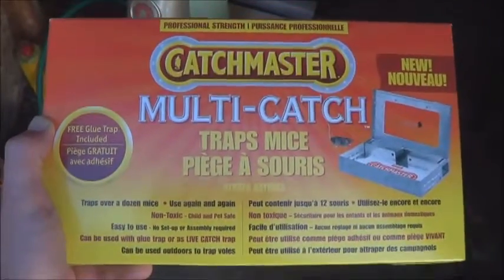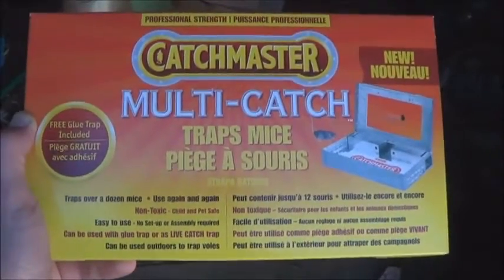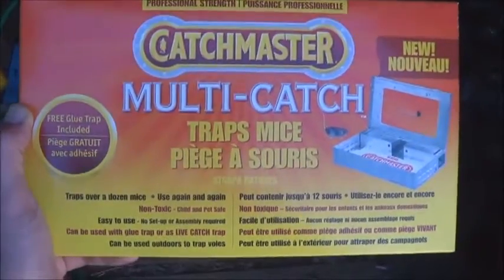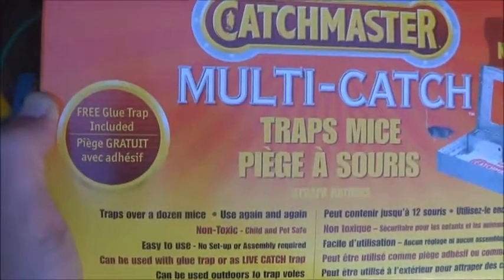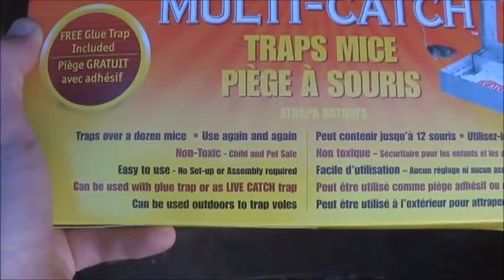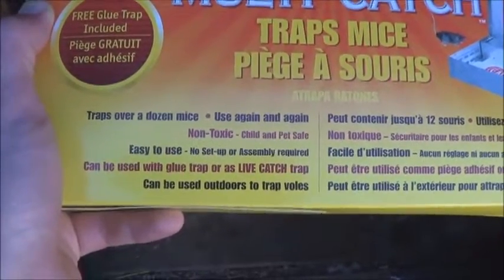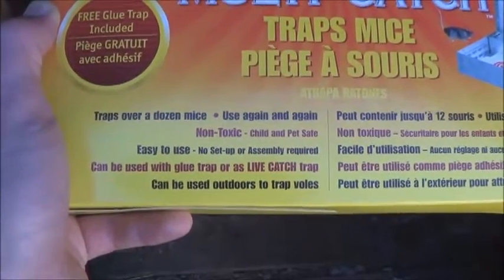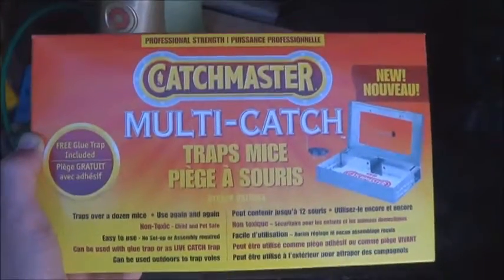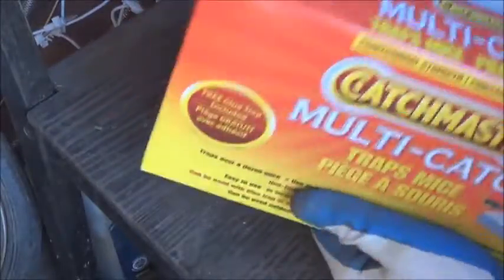Hopefully get better results. It wasn't too bad cost-wise, I don't know, 15-20 bucks. So let's see if it catches anything. We got here: free glue trap included, traps over a dozen mice, use again and again, child and pet safe - good because my dog's not too bright - easy to use, perfect because I'm not too bright either. All right, let's open her up and take a look, hopefully my battery will hold out for this.